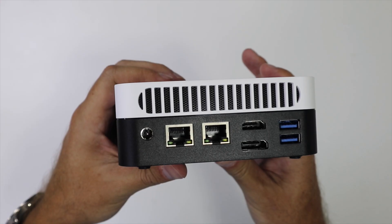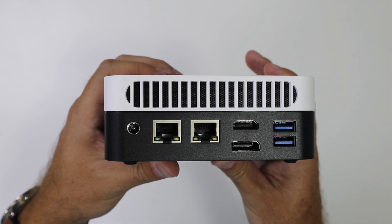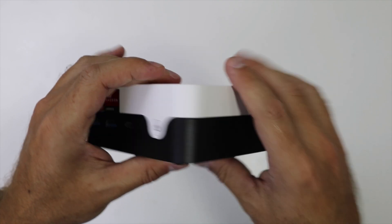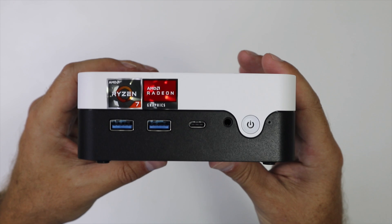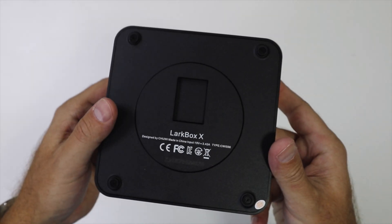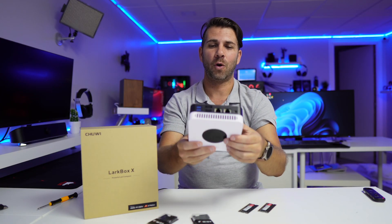In terms of connectivity, at the back we have the power input jack, dual Gigabit Ethernet connections — which is great — DisplayPort, HDMI, 2 USB 3.0, and then at the front another 2 USB 3.0, a USB Type-C which we can use for display output as well, audio output, and a power button. And basically, this is it in terms of design.